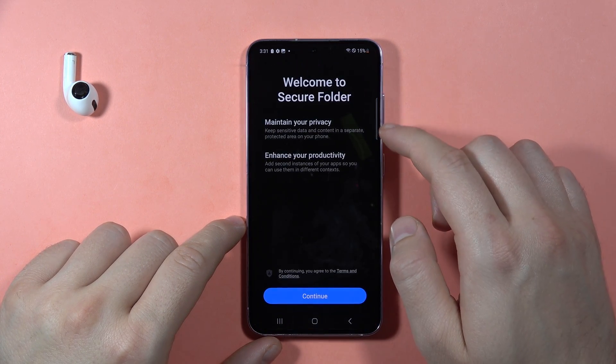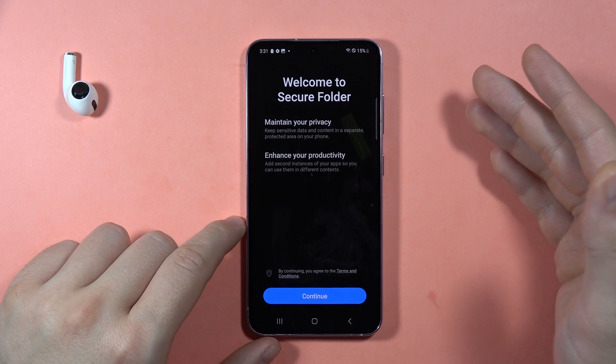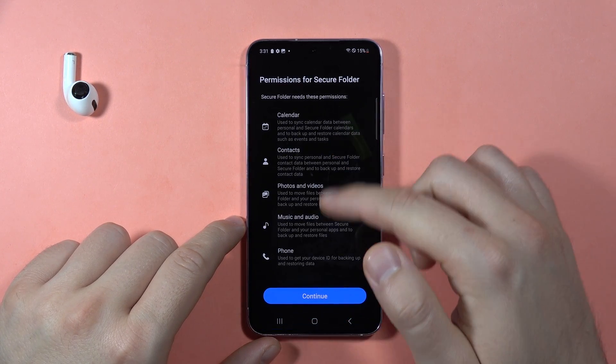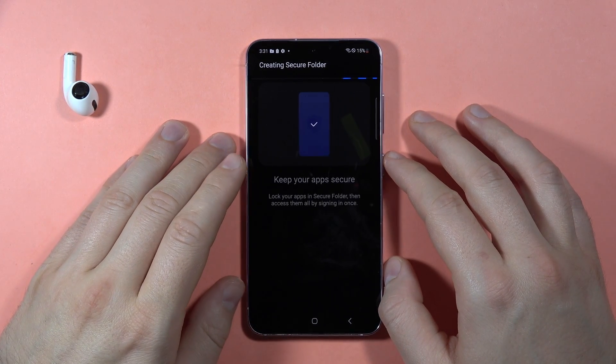If you are not logged in with your Samsung account or Google account, you have to be logged in with one of these accounts. Then when you do this, you have to click Continue, read all of the permissions, then click Continue one more time. It will automatically create the Secure Folder.